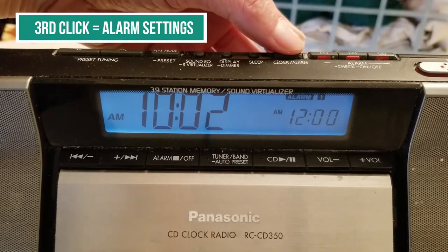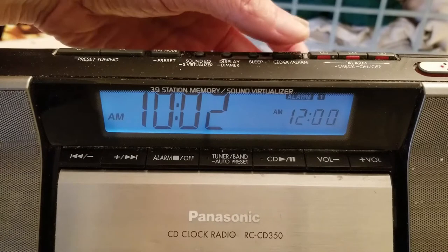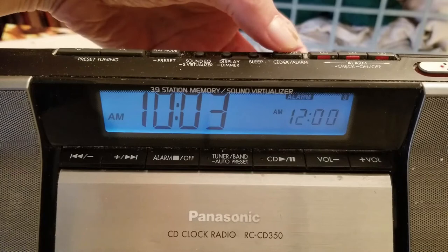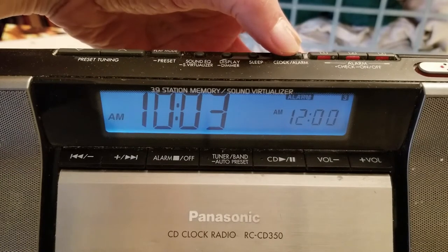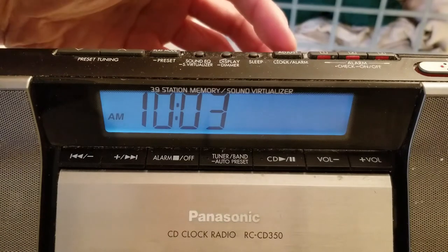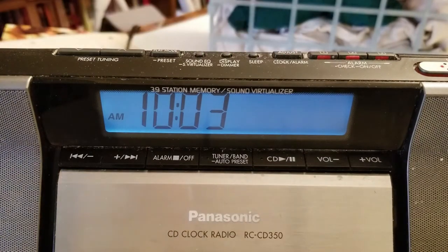If you press it a third time, you'll get the alarm. There are three alarms on this clock — alarm one, alarm two, alarm three. If you press it yet again, it goes back to where it started. In other words, it cycles through. If you keep pressing that adjust button, you'll get back to where you were eventually.